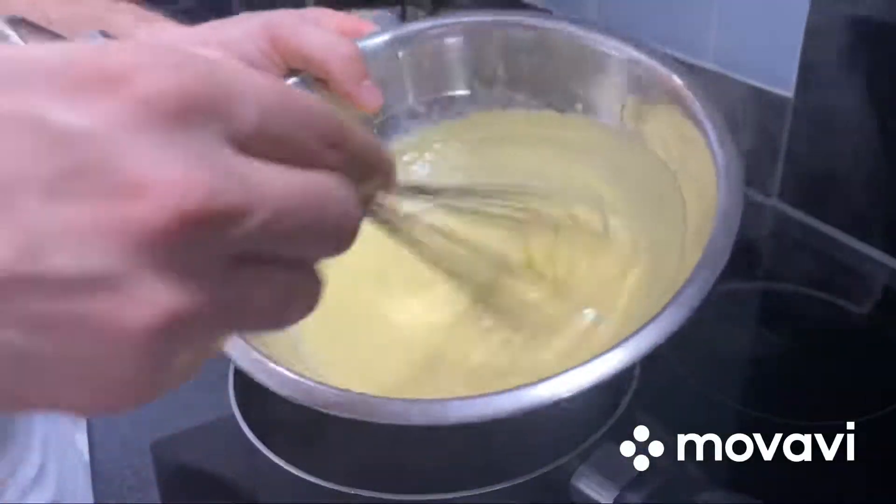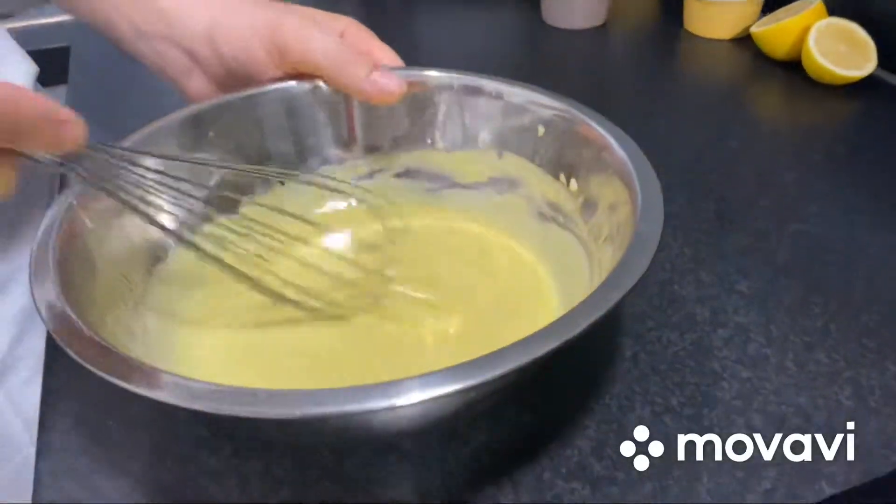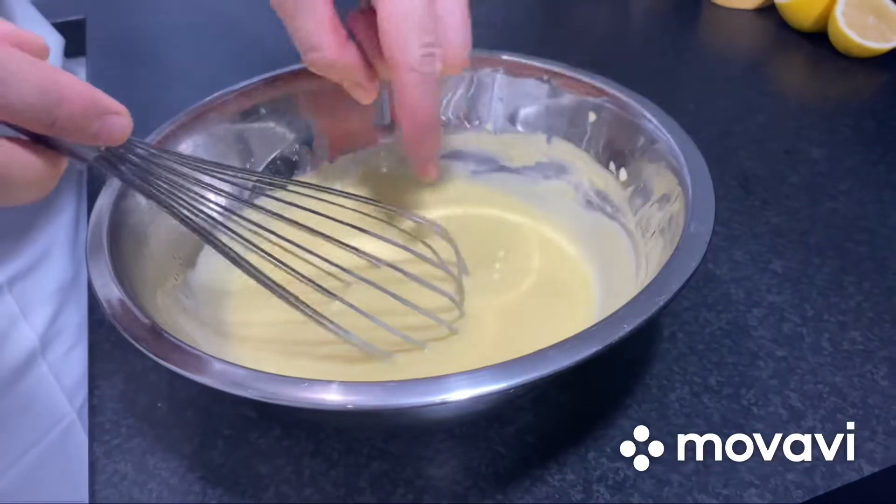We keep whisking. My hollandaise is ready. When it's ready, you will see the bubbles.